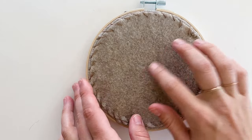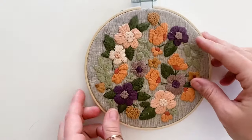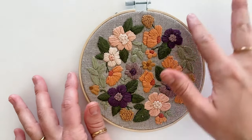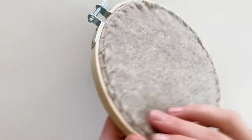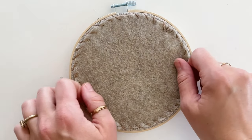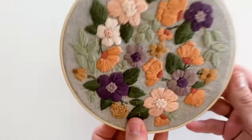And that is how you back an embroidery hoop! It should be tight on the back and tight on the front. If for some reason it comes loose, you can just take off the piece of felt, pull the sides tight again, and re-back it. Now your embroidery is ready to hang on a wall or prop up on a shelf. I hope you found this tutorial useful — if you did, please subscribe to my channel!